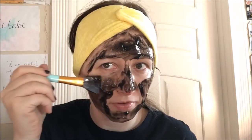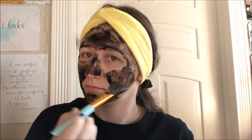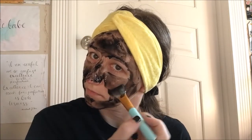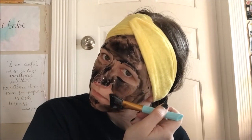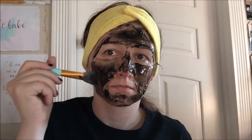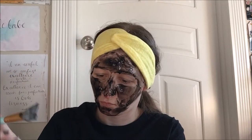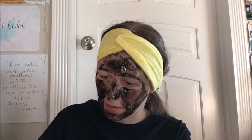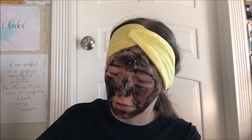I didn't mean to wipe it away from as big an area as I just did. I didn't mean to fling it either — oh shit, my bad. Okay. That feels really good now that it's on.